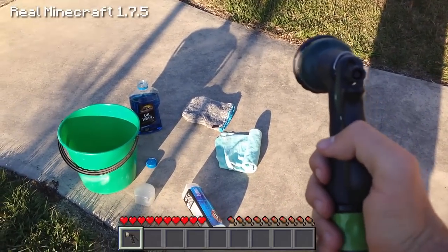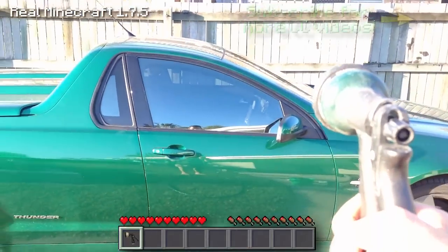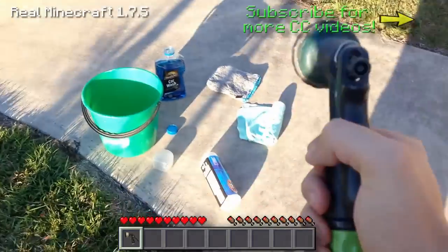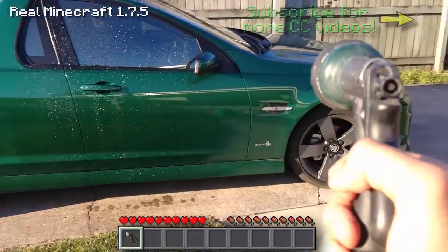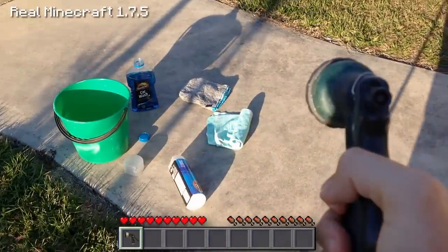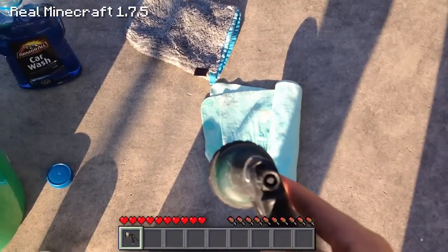G'day everyone, Corrupt Carnage here and welcome to this Real Life Minecraft episode where we are going to wash the car. I had a comment from a subscriber a while ago saying what is your third most hated chore, and it would have to be washing the car. That is my car there — it's a 2011 SV6 Holden Ute, obviously it's an Australian car.